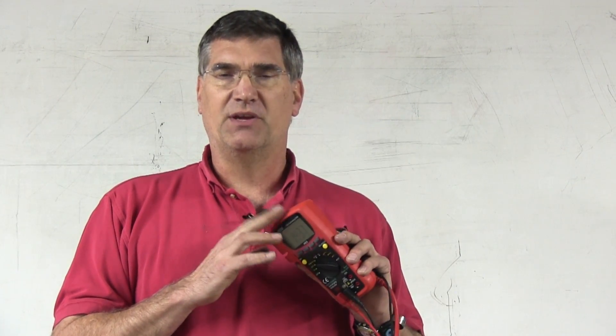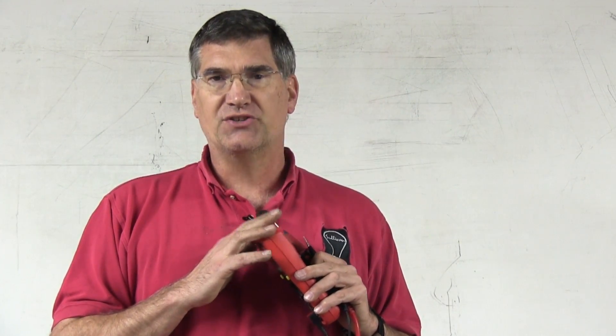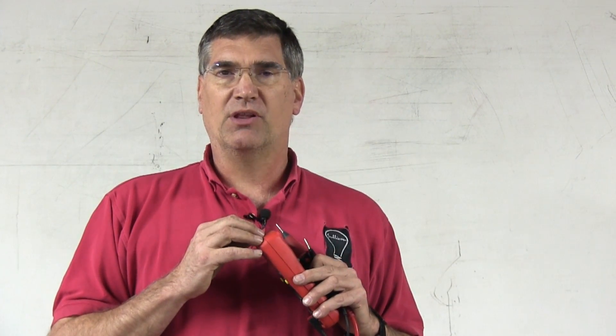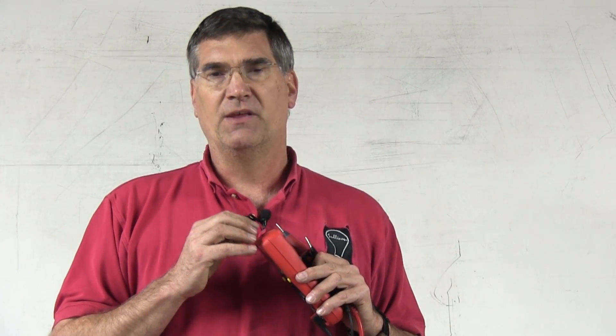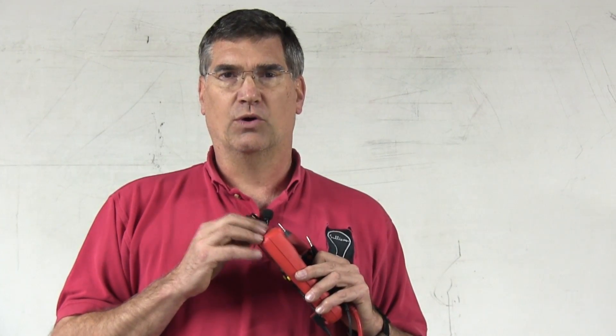The voltmeter is going to be the most important meter you use. It should be the meter you use first, and it should be the meter you use the most. If you use it properly and understand how to use ghost voltage, true zero, and voltage drops from the LoadPro, then the voltmeter is going to prove to be an exceptionally good tool when you're out there trying to diagnose faults.